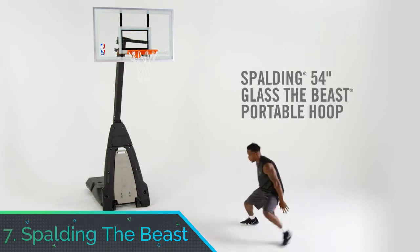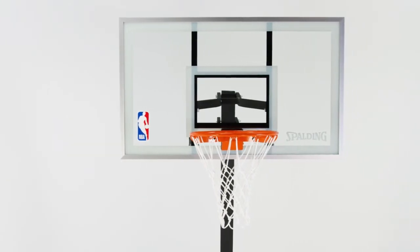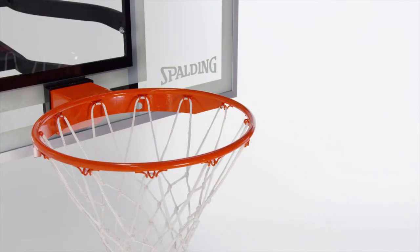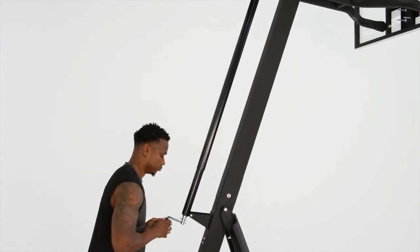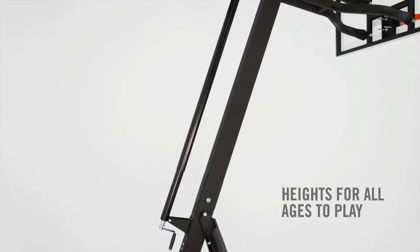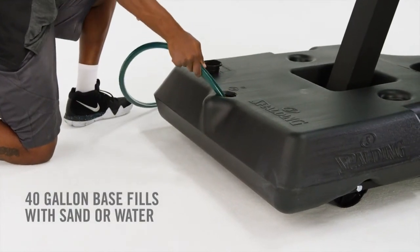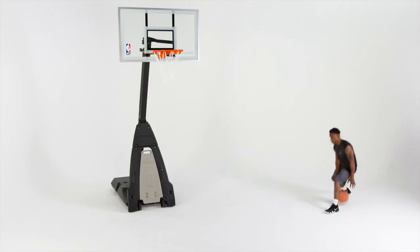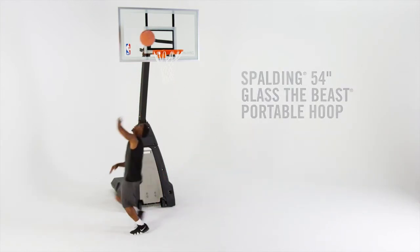Number 7: Spalding the Beast. If cost is not a factor, or if you want the absolute best of the best, the Beast from Spalding is an excellent portable hoop. Equipped with a 60-inch backboard made of full-tempered glass, it offers true gym-like quality when it comes to rebounds and makes. The standout feature is the Screwjack Lift System — where many adjustable hoops only allow specific increments, this innovative design lets you choose any height between 7.5 and 10 feet. The power move base is also incredibly stable. Of course, this hoop is extremely expensive, and the cost alone will put many people off. However, if you're willing to pay the price, it's hard to find a model that comes with more premium characteristics.